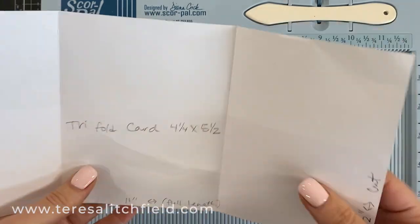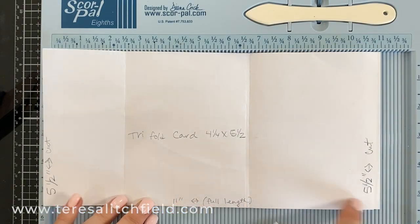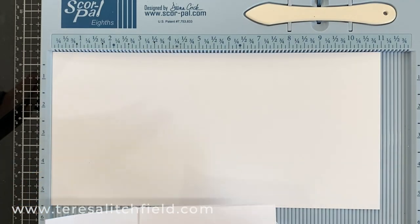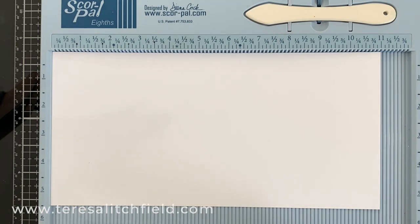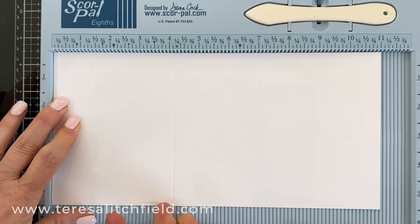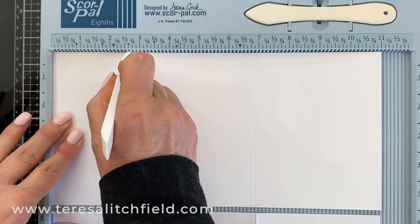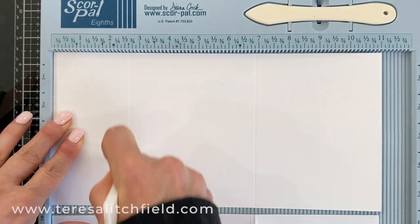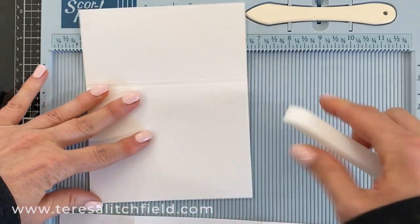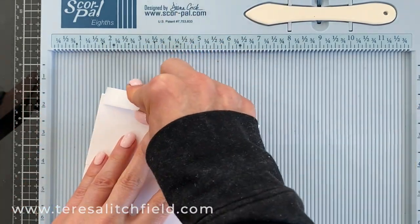I always make a template out of copy paper for my card designs and keep that. For this design, you need an 11 inch by 5½ inch piece, and when you fold it up, it's going to be an A2 card. I have a little area in my storage bin where I keep those templates. You're going to score that — the first score is at 4⅛. Then flip it around and score again at 2⅝. I really didn't want the flaps to be half and half — I wanted the front flap to be a little bit off. Reinforce those folds with your bone folder.